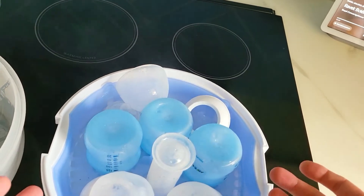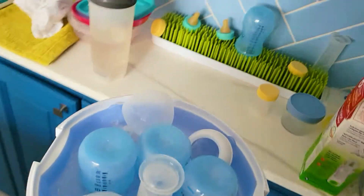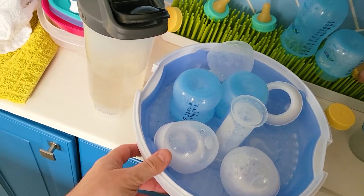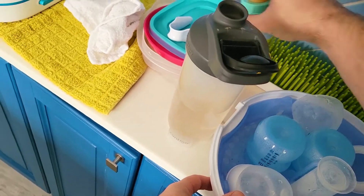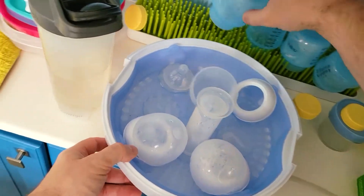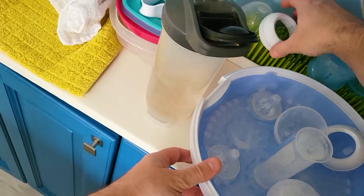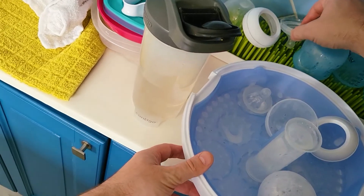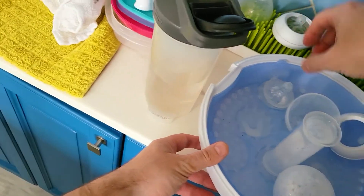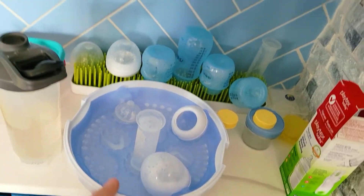And there you have it — everything is sterilized. Now we're going to take this and stack it right here on the drying rack. And that's basically how you do it.